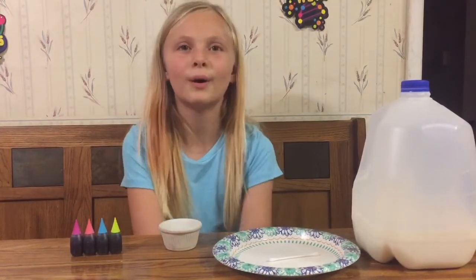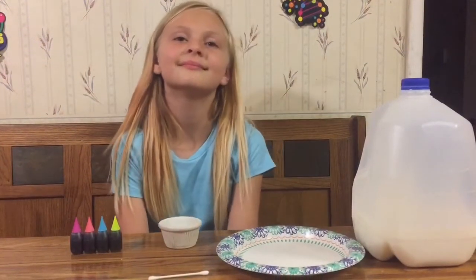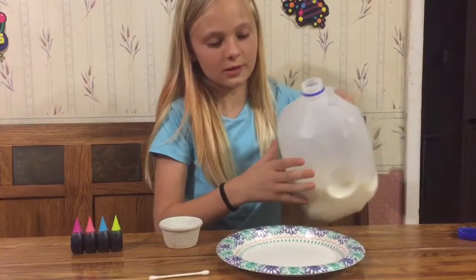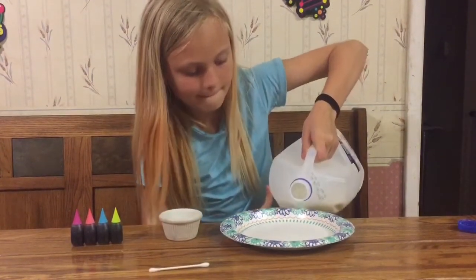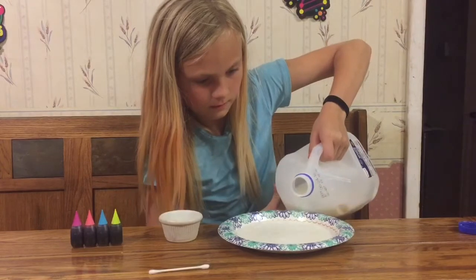So what's the first step, mom? First you're going to take the q-tip off of the plate. Then you are going to unscrew the milk and pour it onto the plate. You need about an eighth of an inch. Can you tell me when to stop? Sure. Make sure it covers the whole plate. Okay, stop.